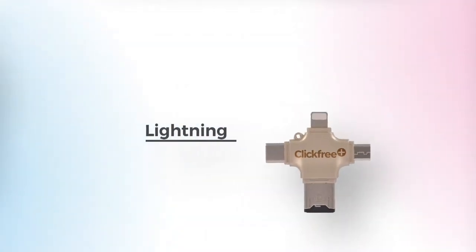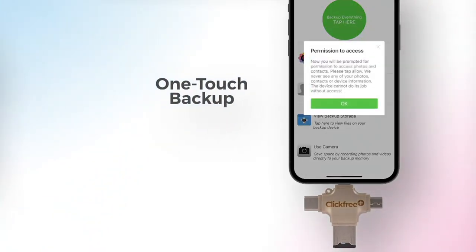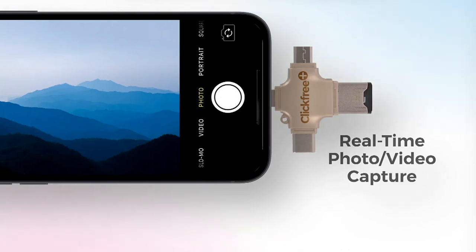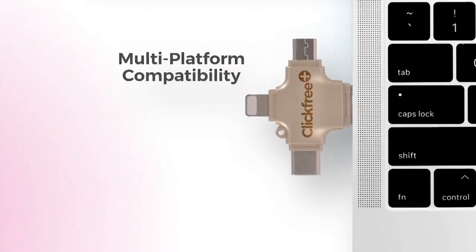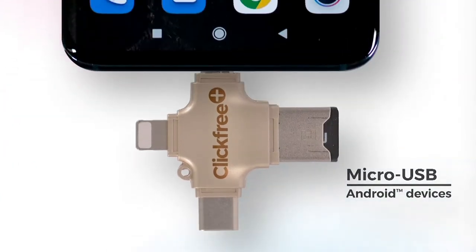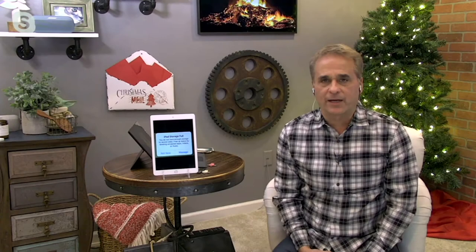USB-A, USB-C, micro USB, lightning — lightning is for Apple stuff. USB-C is the newer tip used for Apple products and a lot of others, and micro USB is used for Android. The bottom line is, if you get this home, just keep spinning that thing around until it fits into the charging port on your phone. Download the app — it's a free app — and it will save all of your pictures and your videos, and also your contacts. You can save pictures and video directly to the ClickFree and bypass the phone itself. Show up at a wedding, plug this in, take all the pictures and video, pop it out, and hand it to the bride or groom — here's your wedding right here. You can save them directly to the ClickFree, which is probably one of the coolest features.